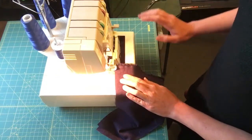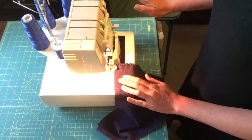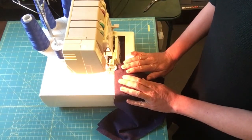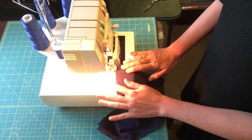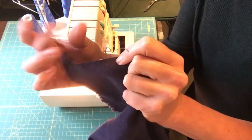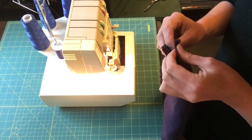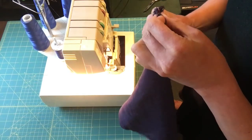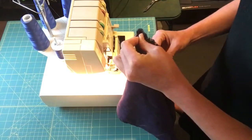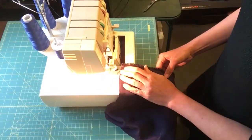Now we're ready to start sewing. I finish all of my edges and I like to use a serger for that. You can also use a zigzag stitch. The linens tend to fray out quite a bit — you can already see this one is starting to fray here even on a straight edge. So serging is really important for the longevity of your outfit, or zigzag sewing. Some people like to hand finish, which is lovely.